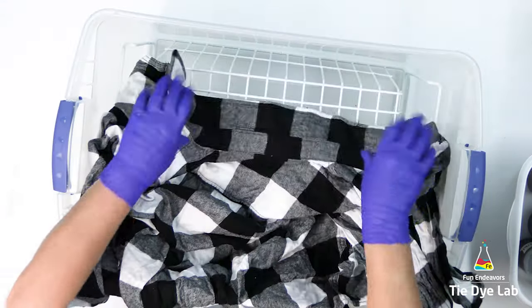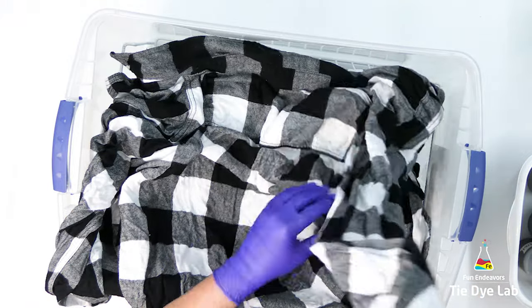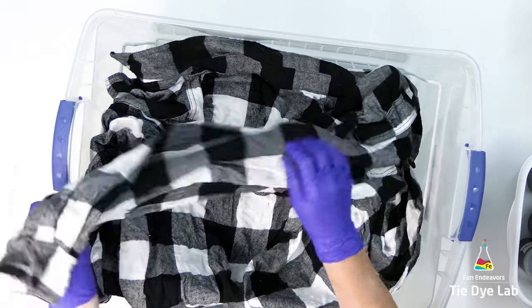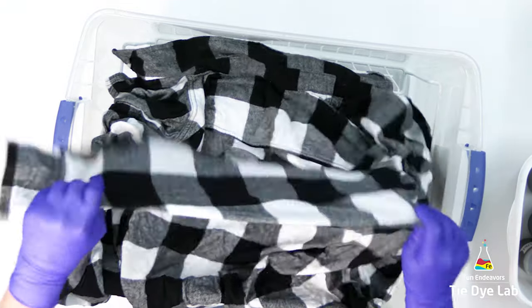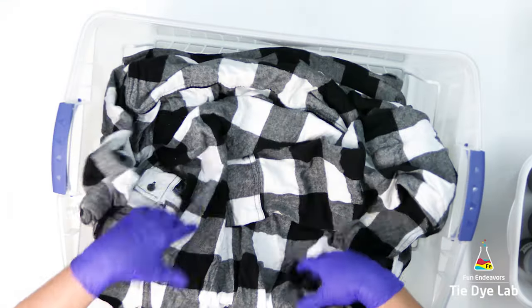I'm just going to take this shirt and lay it on top of my metal rack, which I've placed down inside of one of my plastic containers. I'm not going to tie the shirt though, because I want to be able to move it around. So I'm just going to put a few scrunches in the shirt to begin.